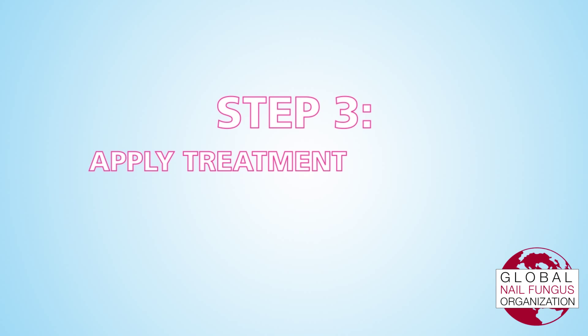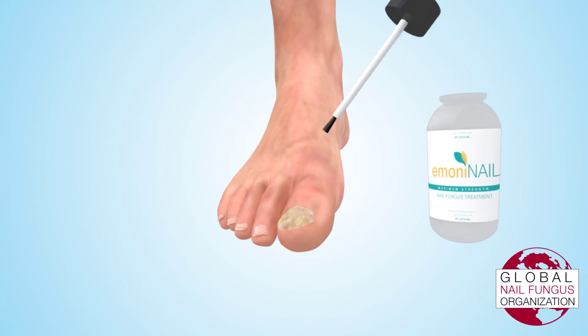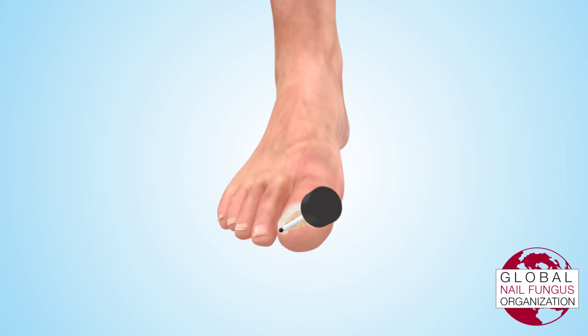Step 3: Apply Treatment Solution. Using a soft brush, which should be included with any high-end treatment, apply treatment to nail sides and surrounding skin, then apply treatment to nail front. Next, apply a liberal amount of the solution to the tops of infected nails.